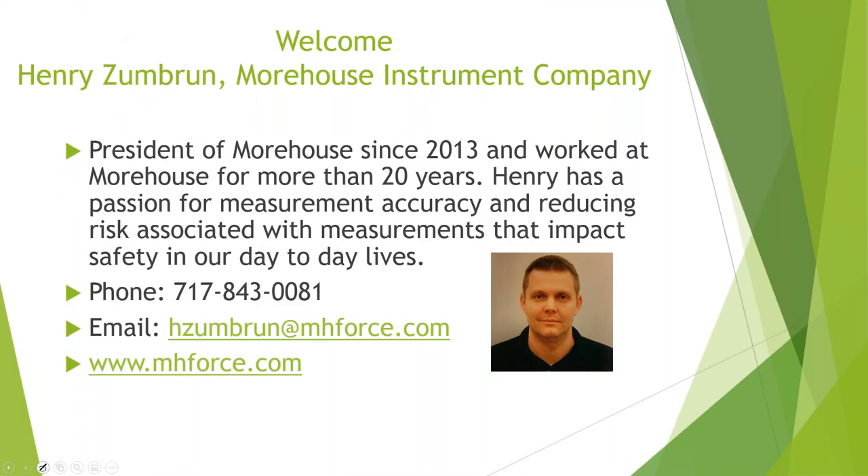I'd like to welcome Henry from Morehouse Instrument Company. Henry is the president of Morehouse since 2013 and has worked there for more than 20 years. Henry has a passion for measurement accuracy and reducing risk-associated measurements that impact safety in our day-to-day lives. Thanks, Tracy. I've had numerous discussions with Tracy and her passion for measurement is fantastic — a little contagious. I love doing this and having an audience, so I appreciate everybody's time.